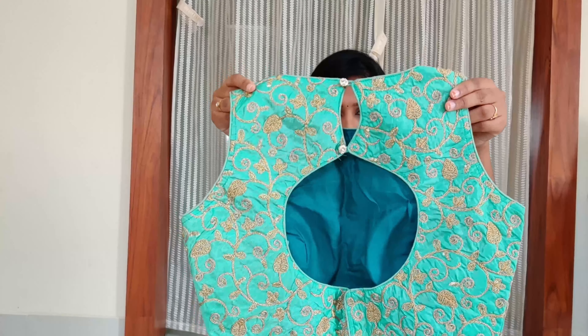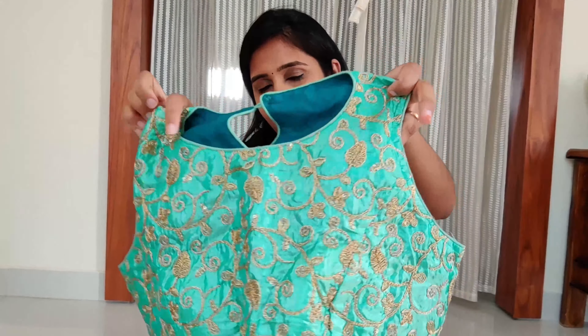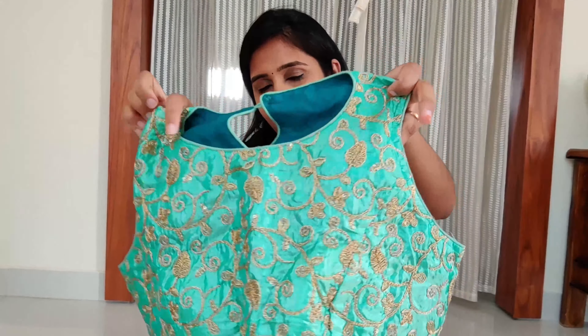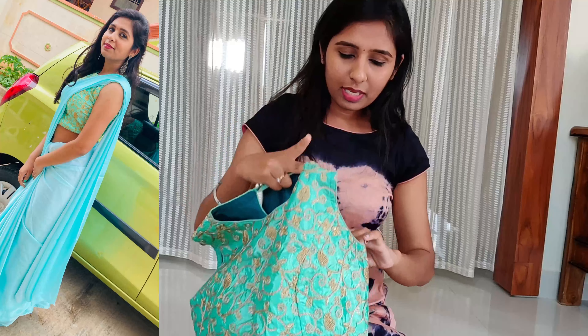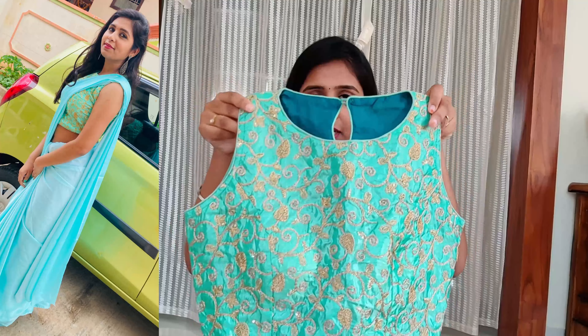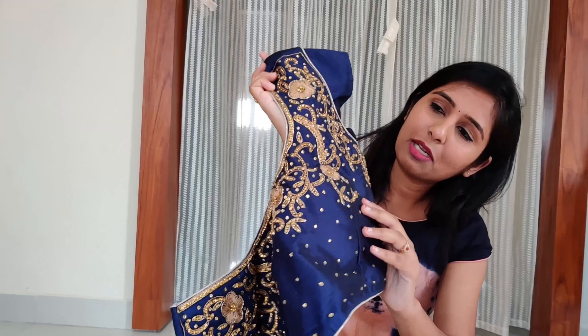We have made these four blouses. We have ready-made embroidered blouses — you can also use this. This is the sea green blouse and the green blouse. This is the brown bag — I have made some golden thread work. This thread work is very neat. This is the padded blouse. If you have hands, you don't have to use sleeveless. The other one is a dark blue color blouse with golden color embroidery work — it's neat too.